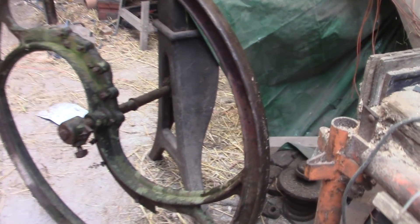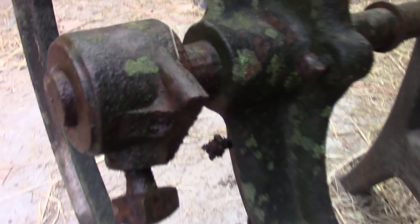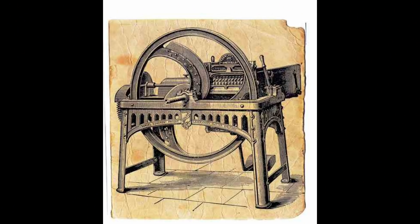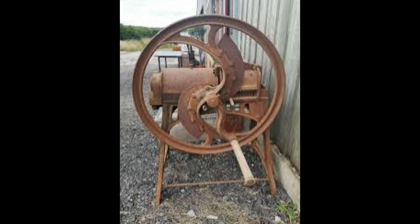Our friend Bridget had this wheel in her yard for many years. When I offered to buy it for my steam engine project, she gave it to me on condition that I don't break it and I put it back to work. Thanks Bridget. It comes from a furze cutter, which were common here in Ireland for decades. They were also called chaff cutters, but I don't know why, because you couldn't actually cut chaff with them. They cut furze or gorse into small pieces for animal food.